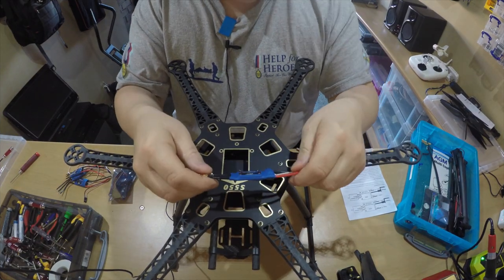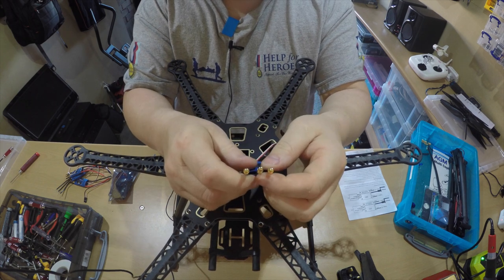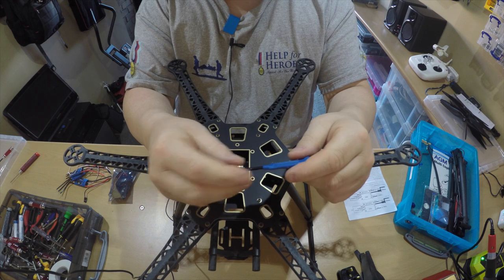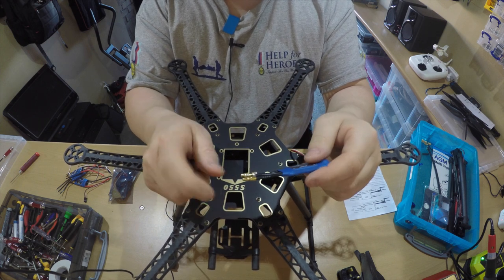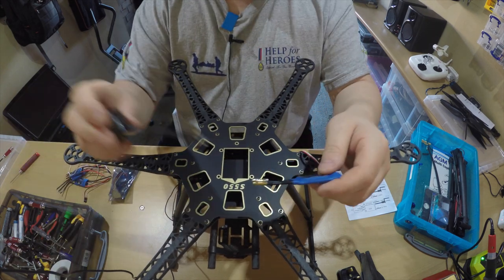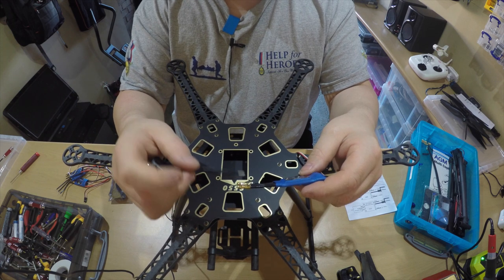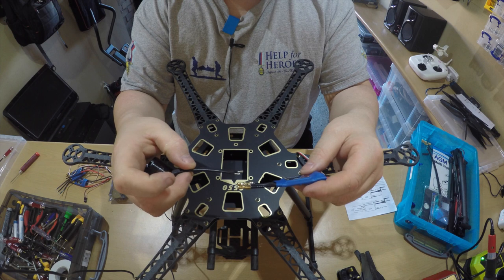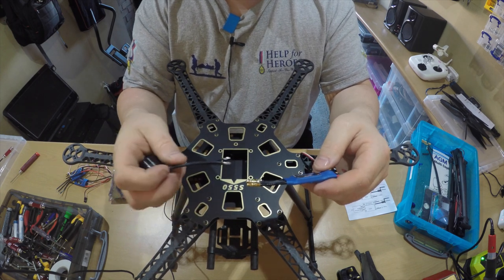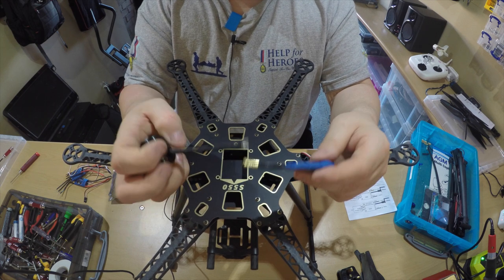These are the ESC controllers. I was going to solder these with connectors on the ends so I could plug them to the motors, but I thought no - that means I'm going to have to heat-shrink them and it'll be very difficult to pull on and off. So I'm just going to solder them straight. From what I can make out from the instructions, they're wired directly to the motors with no particular way around. These motors are preset to clockwise and anti-clockwise so I've just got to solder them straight onto there.